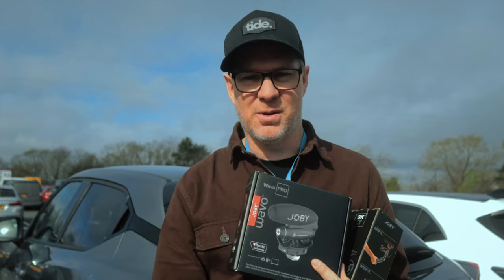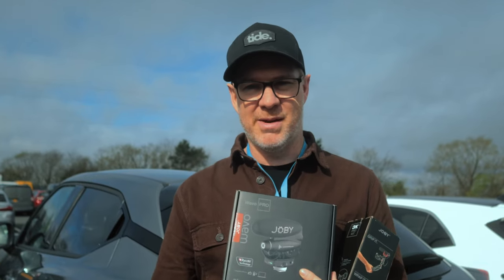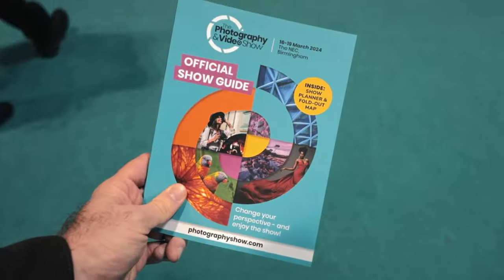So here I am about to go into the Photography and Video Show in Birmingham and I'm going to use these to vlog about my experience — hopefully that will be a good test. We're in the show. It's Monday morning and it's just opened. Let's go and see what we can find.